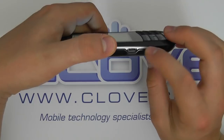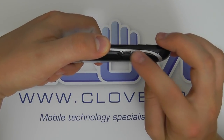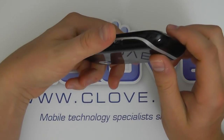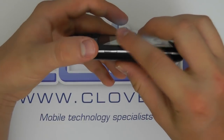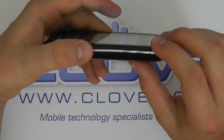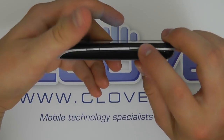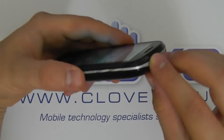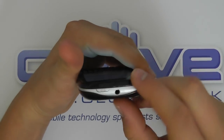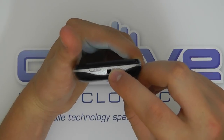On this side we've got a micro USB port for charging and data connectivity to the computer. On the base there's nothing. On the other side we've got a camera button, a volume rocker, and a silver decal running up the side. To the top we've got the power button and a 3.5mm headphone jack.